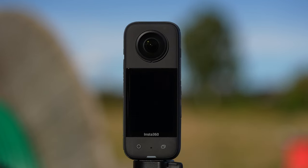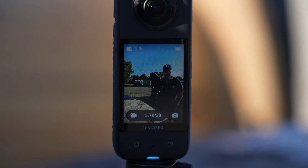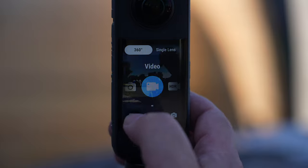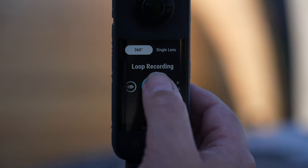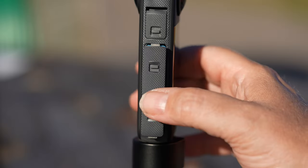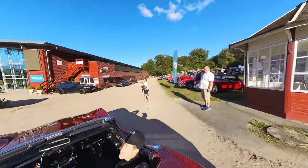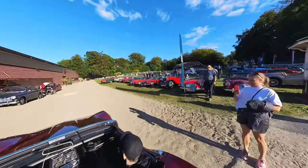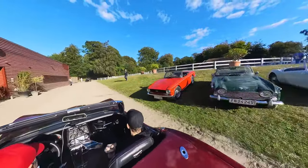The Insta360 X3 comes with a 2.29-inch touchscreen with tempered glass. It features a newly designed menu that is well organized and the touch is responsive, making it easy to operate the camera even in bright sunlight. Battery life is fantastic. Going to a vintage car show where we spent the best part of three hours testing all the features on the camera and recording a total of 30 gigabytes of footage, I still had more than 50% power left when we were done. So I'm pretty happy with that result.